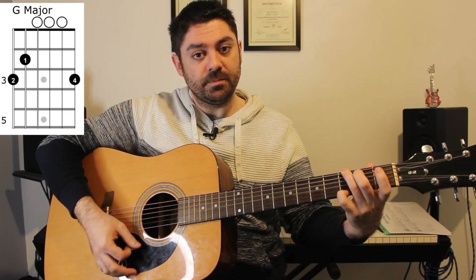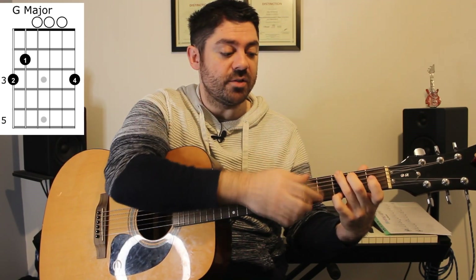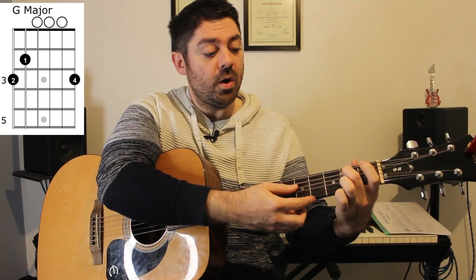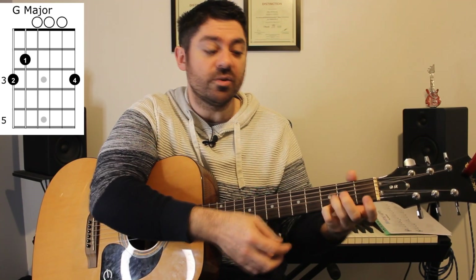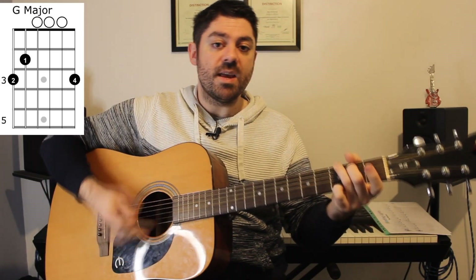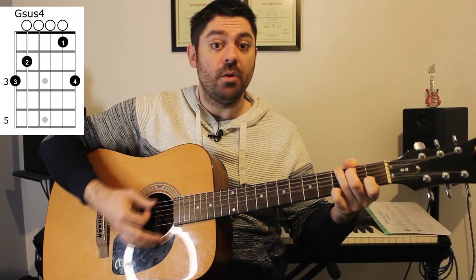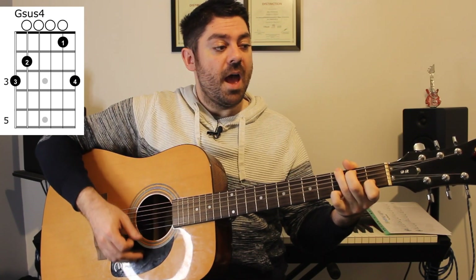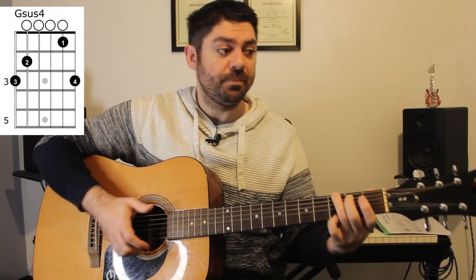We then have a G major chord. I'm going to use this fingering: ring finger on three on the low E string, middle finger two on the A string, zero zero zero, and a three on the high E string. The reason I'm using that fingering is that my index finger is now free to play the next chord — a G sus4 — where I add my index finger onto the B string fret one, and then it resolves back to G.